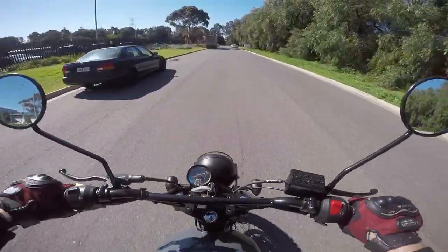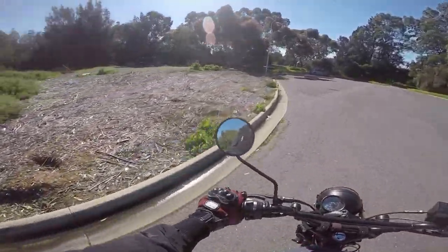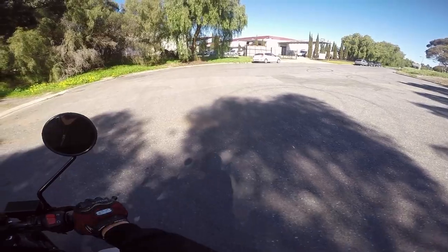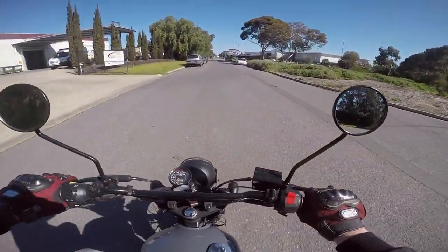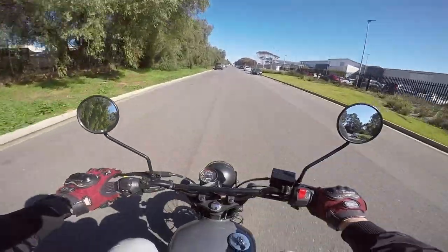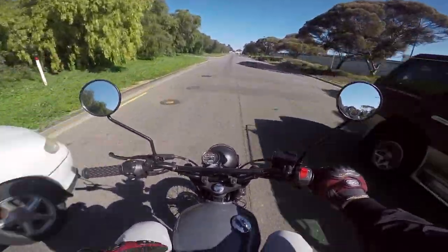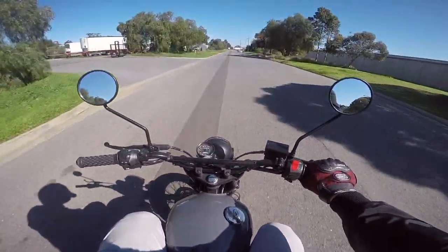Oh, you can actually do things on this. Damn, it is just so cool. Look, I'd take it through there but I don't want to be too hooligan-esque on a test bike. It gets up and boogies.